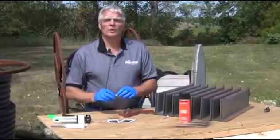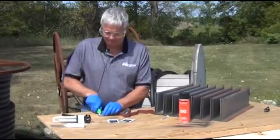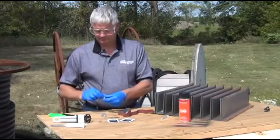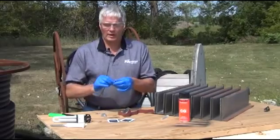For active leaks, we're going to use Power Patch putty. First, cut off about a half an inch of the putty.